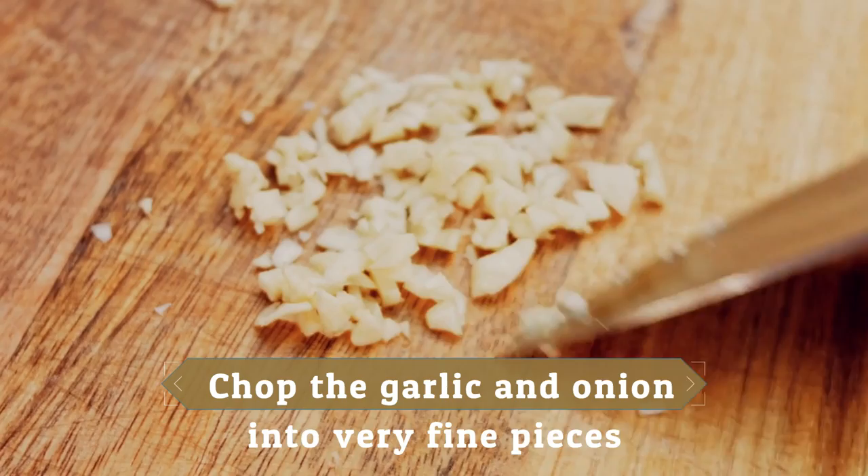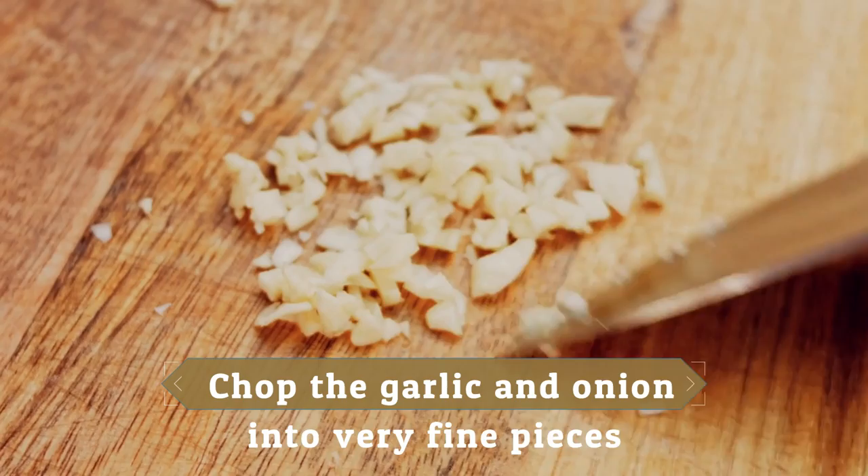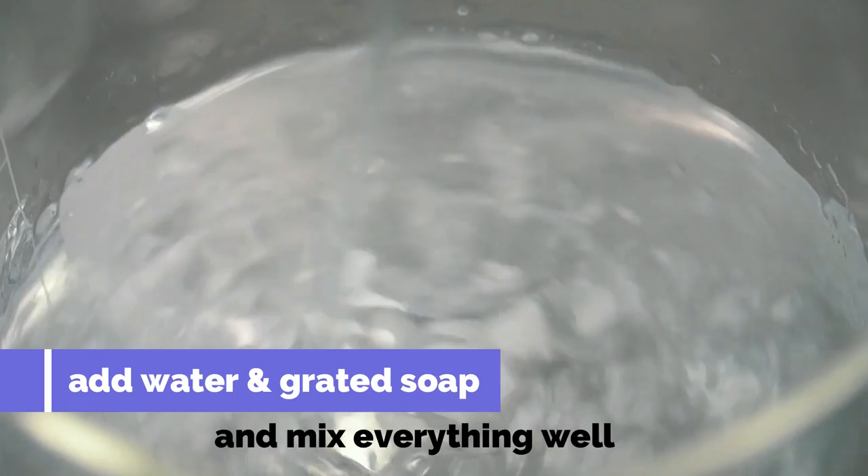Once you have these ingredients, proceed to chop the garlic and onion into very fine pieces. Then add water and grated soap and mix everything well.